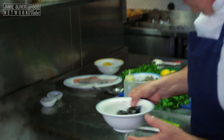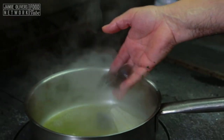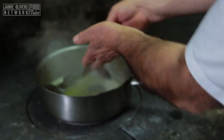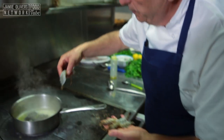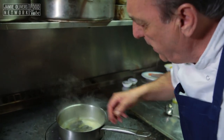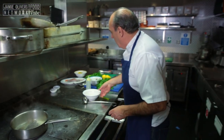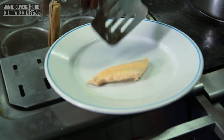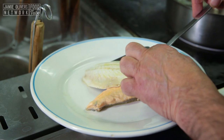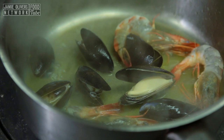At this stage, get about ten lovely clean mussels, just put them inside. Then get a nice prawn, just put them inside. Now it's time to remove the fish — the fish is ready. Keep stirring it and let those mussels open up. The mussels are ready.